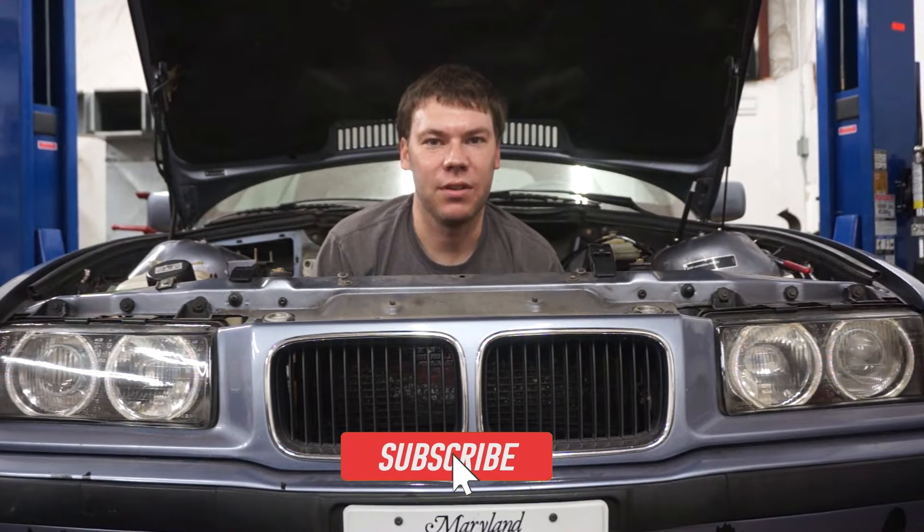This is Chesapeake Motorworks. If you like this content and would like to see more, please like and subscribe.